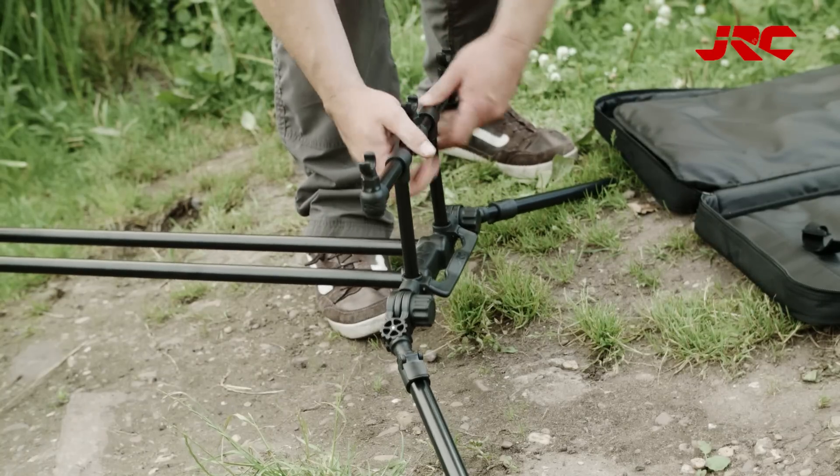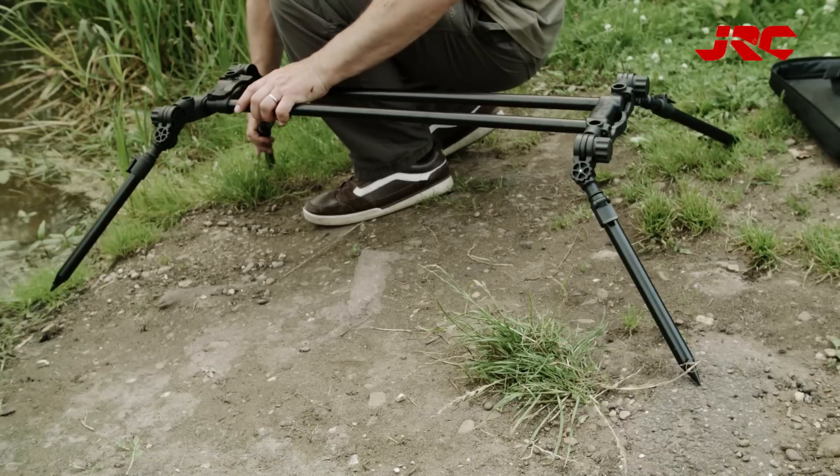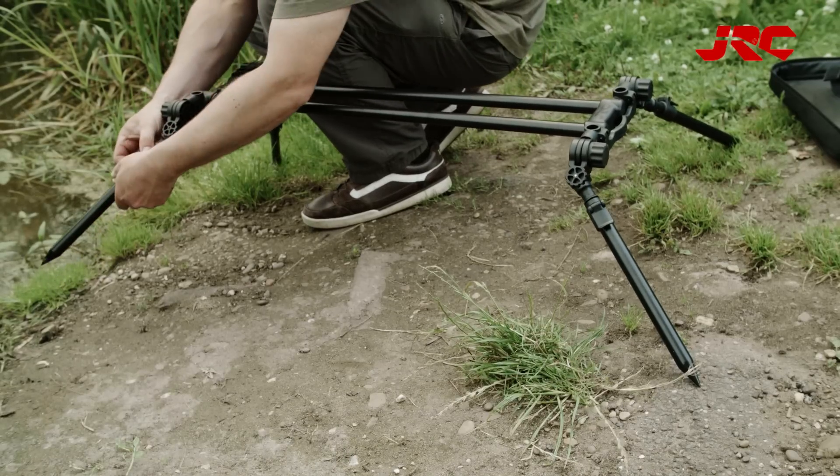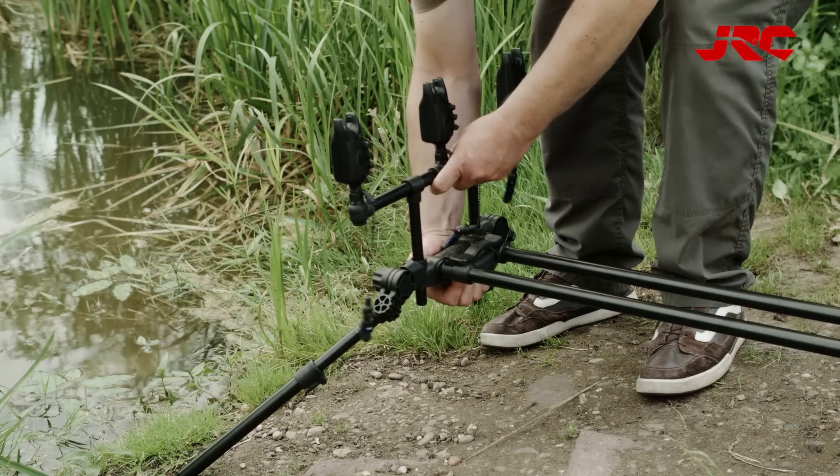A cam locking system for easy adjustment. Fully adjustable legs, length and height. Three or four rod buzz bars with adjustable height.